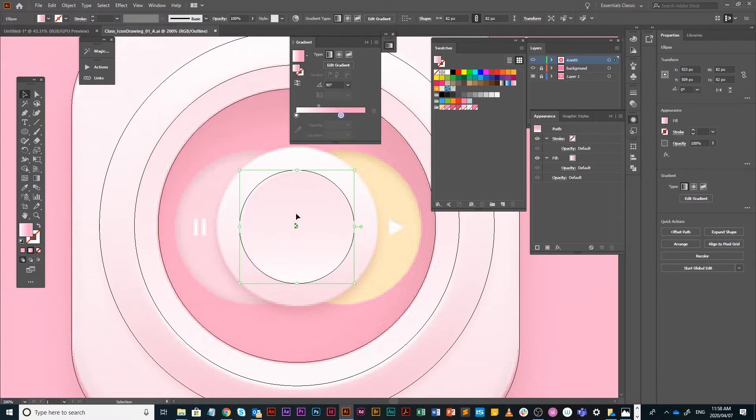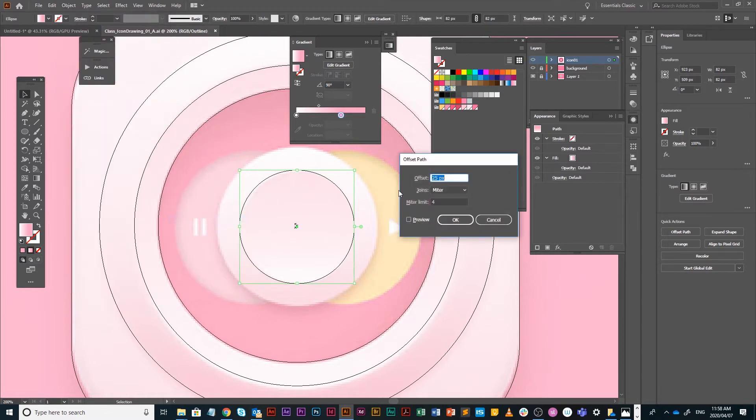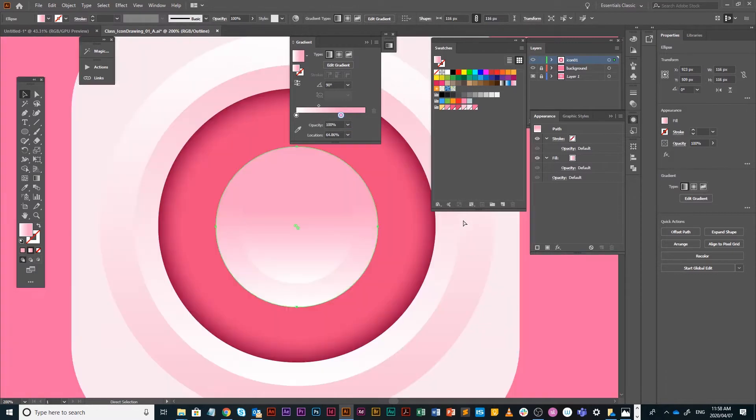I'm going to go to Object > Path > Offset Path. It's a positive value — if you wanted a smaller circle you'd go minus, but I want larger. I'll use 17 pixels with preview on and off. That's fine — say OK.